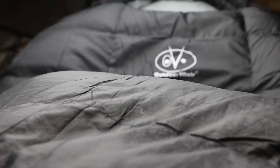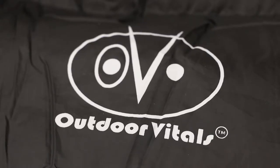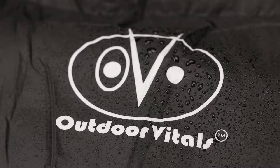The exterior is a 20D ripstop shell fabric with a Vital Dry DWR coating. 20D ripstop is a durable polyester woven fabric resistant to ripping and tearing — the D stands for denier, a unit of measurement. The fabric looks good and feels nice. The Vital Dry DWR is a proprietary Outdoor Vitals product. A DWR, or durable water repellent, is a liquid applied to the fabric that creates a water repellent barrier. This barrier wears off over time, so you'll need to reapply as needed to keep the bag from absorbing water.